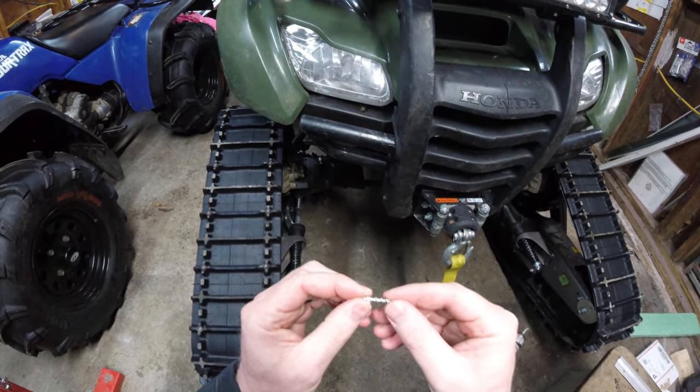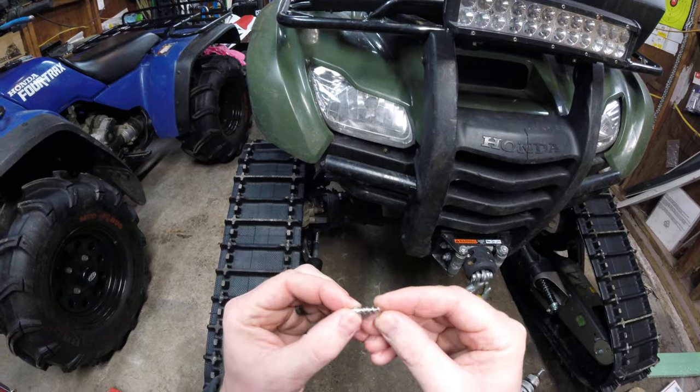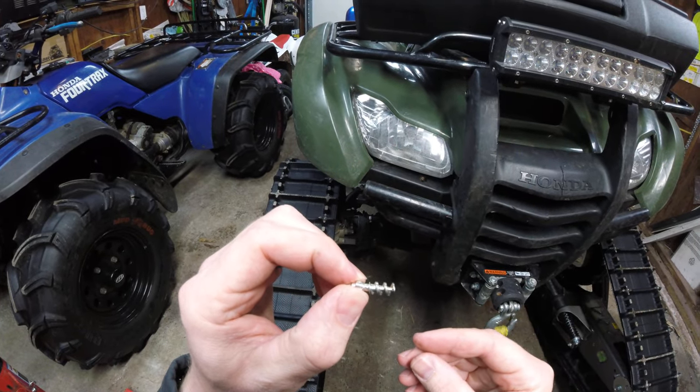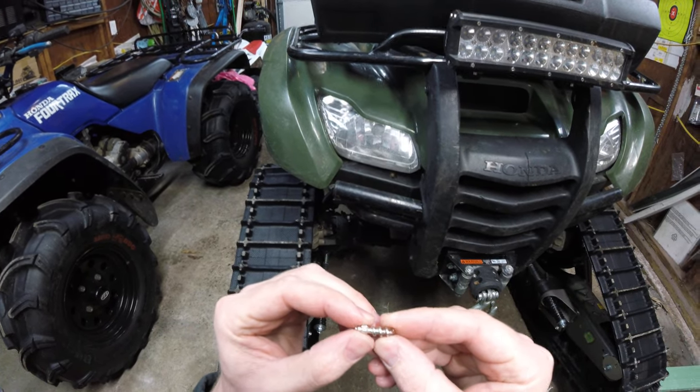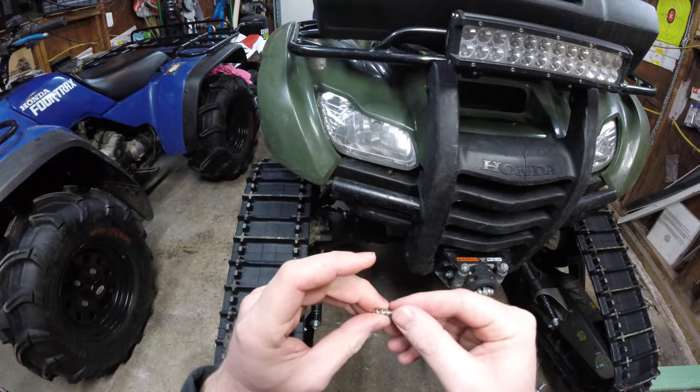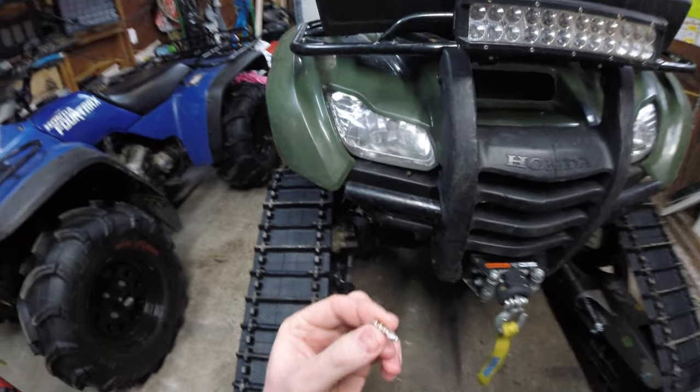They have a really aggressive auger-style gripper that's going to lag its way right into the rubber. Literally never had one pull out.